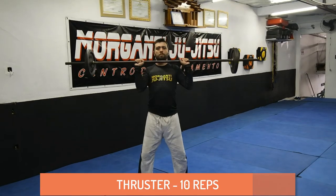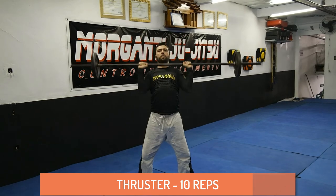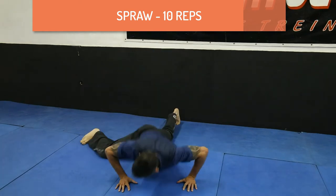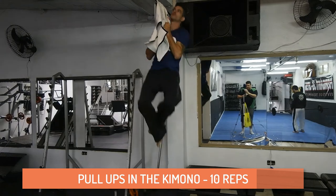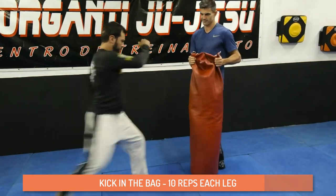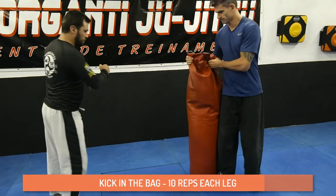The first exercise is the thruster — 10 repetitions. After that you make picks and sprawl, 10 reps. Then 10 picks and start pull-ups on the kimono — you must grab the kimono for 10 picks. After that, 10 kicks on the bag each leg — you must kick with the right and the left leg, then make 10 picks again.